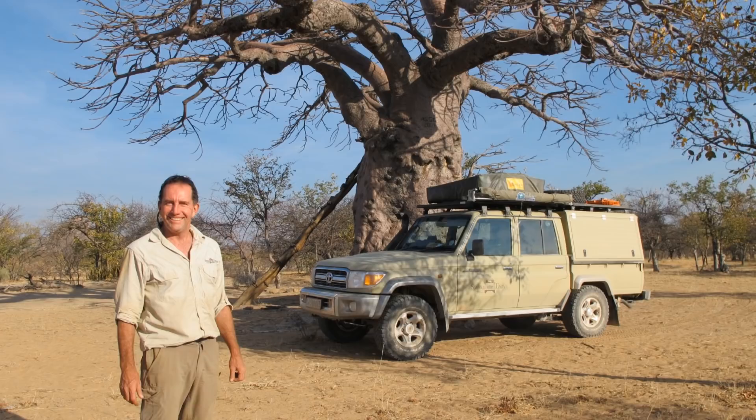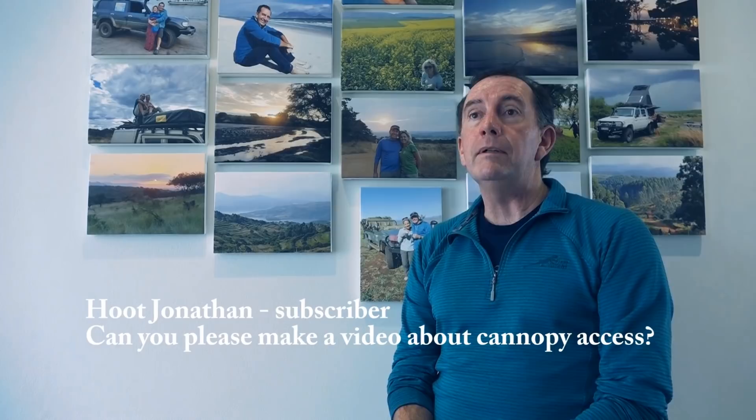Viewer Michael called Paul a legend and requested a video about canopy access — something they plan to produce when they have a suitable vehicle to demonstrate with.